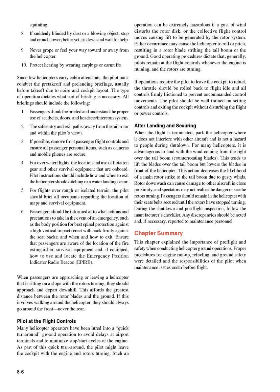(7) Protect eyes by shielding them with a hand or by squinting. (8) If suddenly blinded by dust or a blowing object, stop and crouch lower — better yet, sit down and wait for help. (9) Never grope or feel your way toward or away from the helicopter. (10) Protect hearing by wearing earplugs or earmuffs. Since few helicopters carry cabin attendants, the pilot must conduct pre-takeoff and pre-landing briefings, usually before takeoff due to noise and cockpit layout. All briefings should include: proper use of seatbelts, doors, and headset/intercom system; safe entry and exit paths away from the tail rotor and within the pilot's view; and removal of front passenger flight controls with all personal items secured.